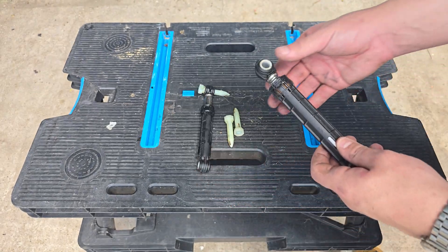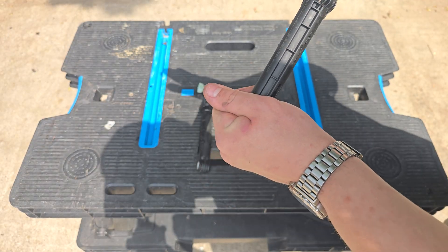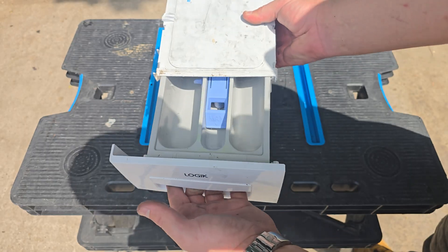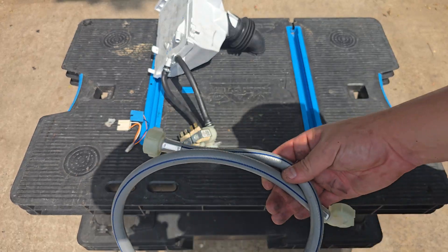Back to dampers — as you can see, these have resistance when working correctly. When they fail, they've got no resistance at all, like this.